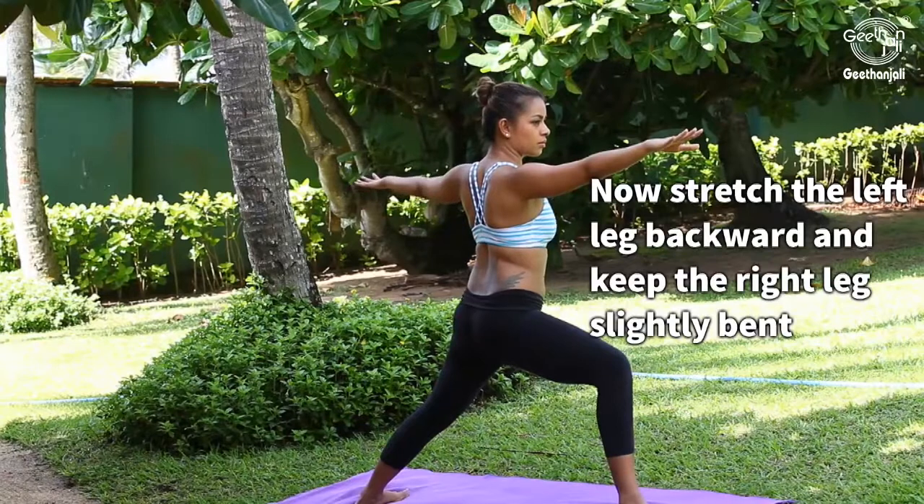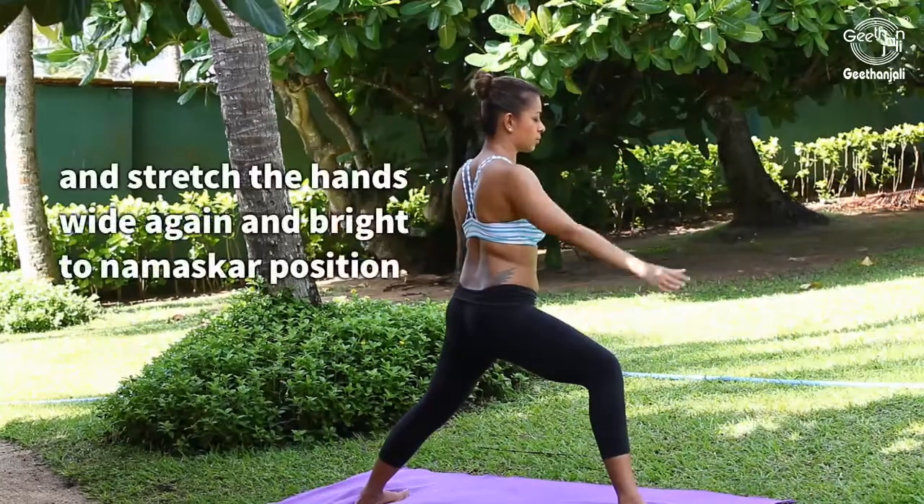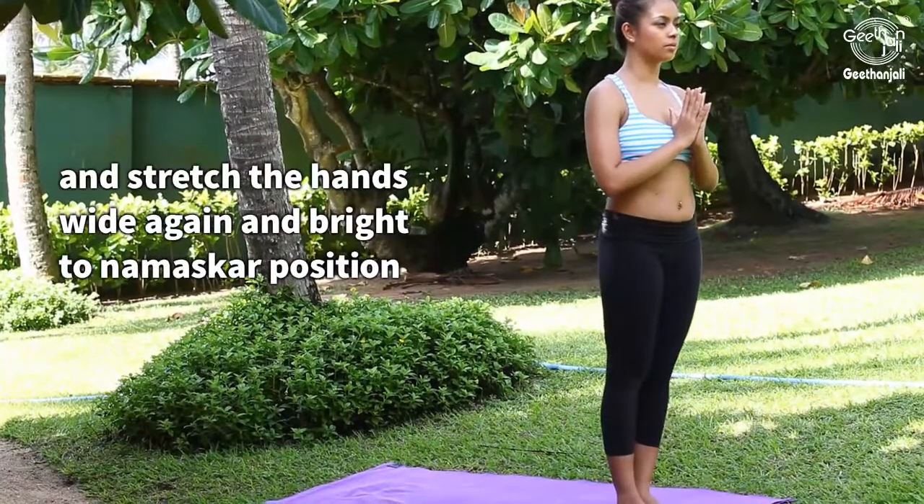Keep the right leg slightly bent and stretch the hands wide again, then bring back to Namaskar position.